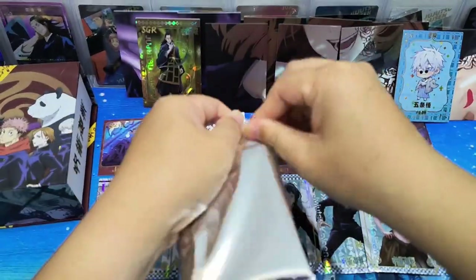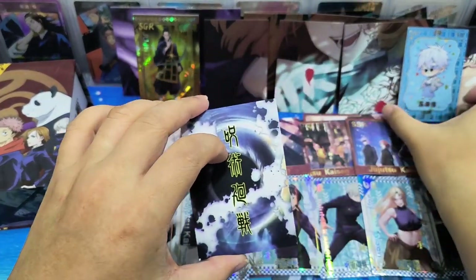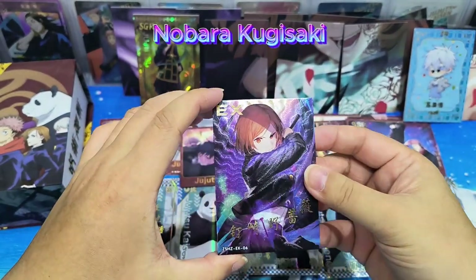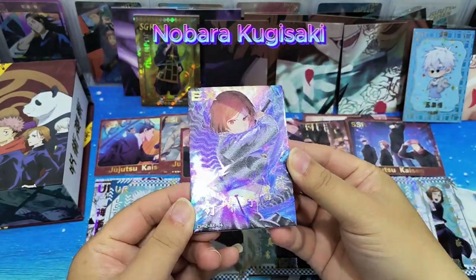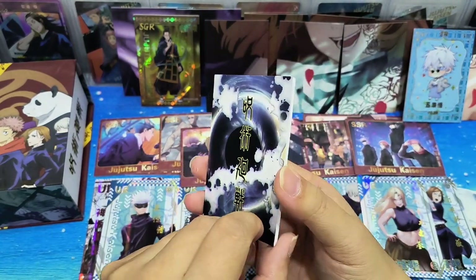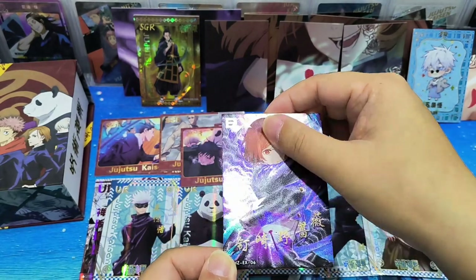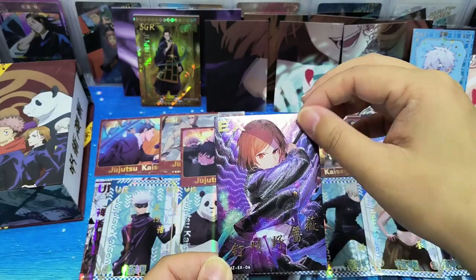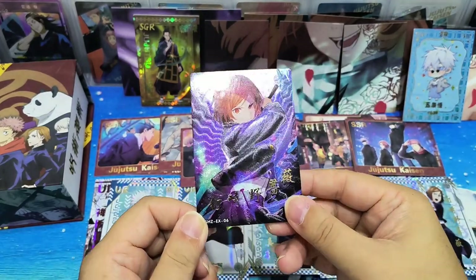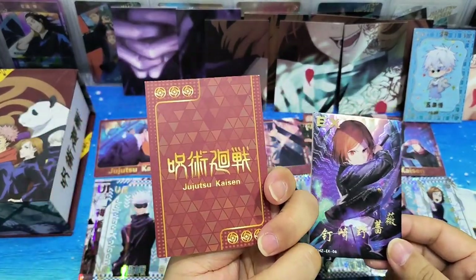There's one more - the one in the silver pack. Let's see what's inside. Oh, a very thick card - an EX card! Wow, this is Nomara. Very thick card, and the background is different. Wow, it feels like a hologram. The texture is definitely different from other cards. Yeah, so this could be one of the special cards or promo cards. The back of the card is also different.